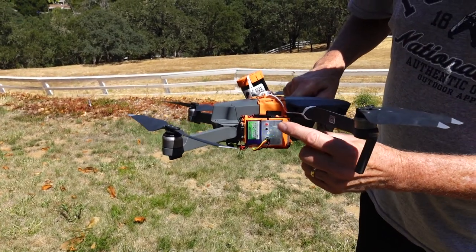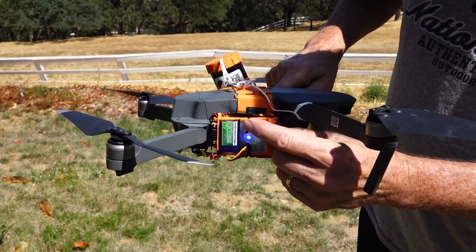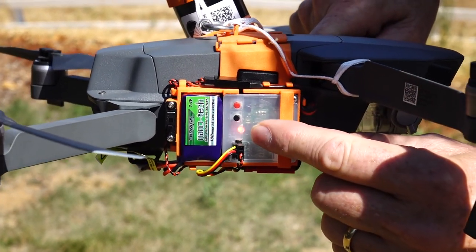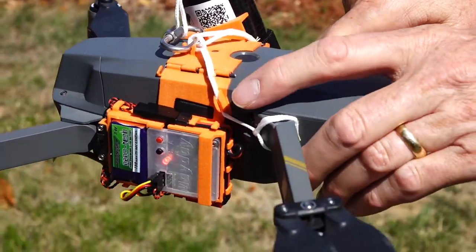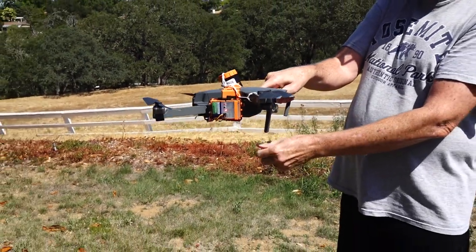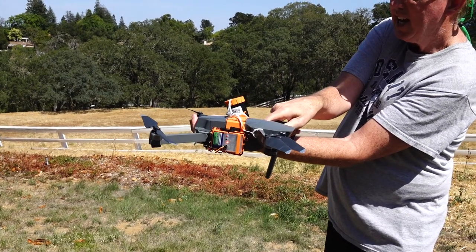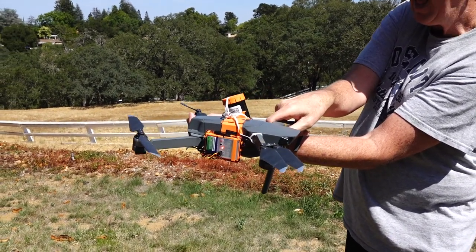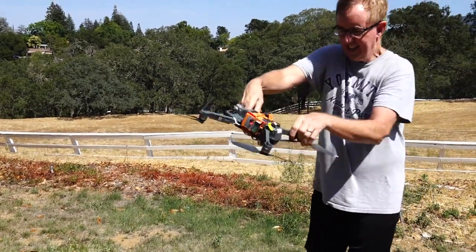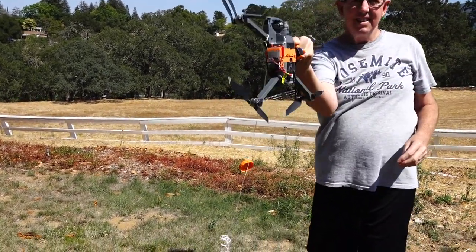We're going to now arm it and ground test it. Press the red button down until the light flashes and comes on, and then to actually test it, what we want to do is rotate this a complete rotation, and then the parachute will eject. You ready? There.